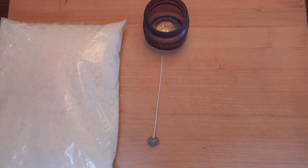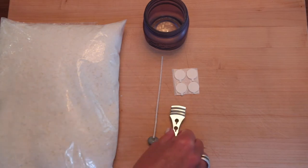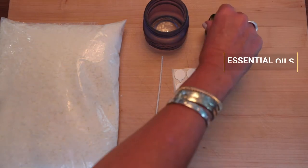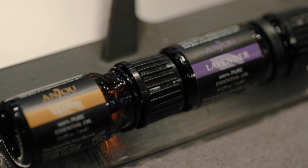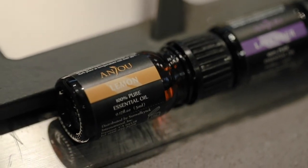You'll also need sturdy candle wicks, stickers to adhere at the base of the jar, and a stabilizer like this one to keep the wick centered. I bought these as a kit online. Lastly, you'll need to pick up your essential oils. Here we're using lavender and lemon as they are two of my favorite scents. On the side here we have our double boiler, which we are going to use to melt the wax.